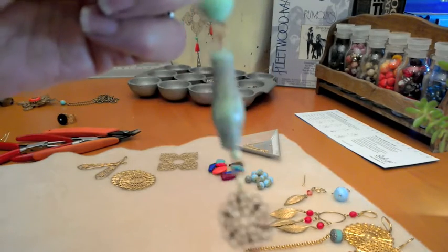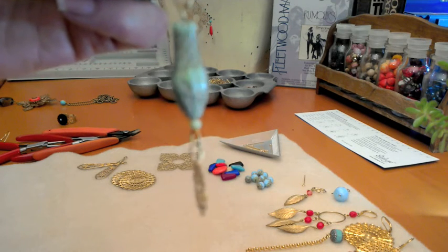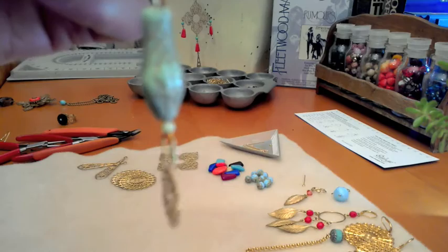This is a really simple earring — it's using a crystal and a snake head, I think it's a cobra. And at the bottom, just a really simple doily, which makes a lovely earring.